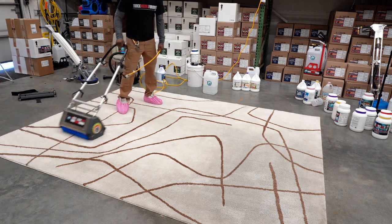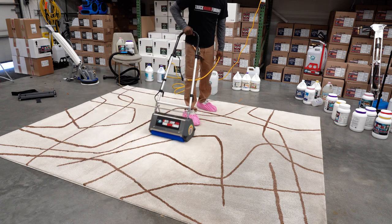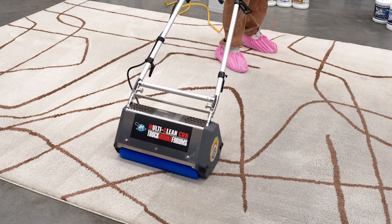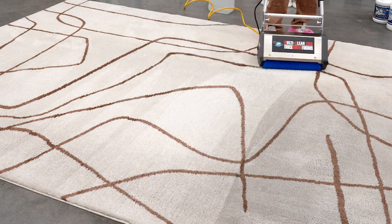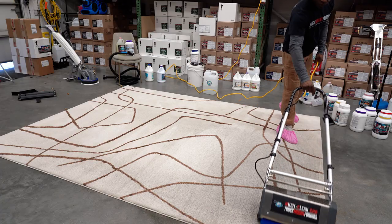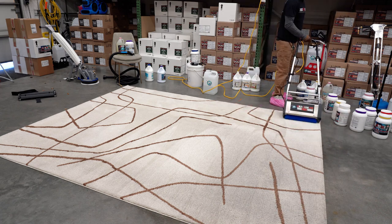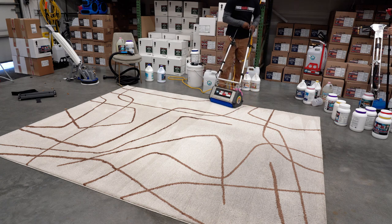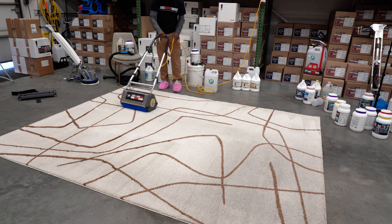Here we're using the TMF multi-clean CRB with the blue brushes. When CRBing, we go in different directions as well. Remember, with a CRB you can also do an encapsulation method, but with this type of rug having so many dog oils, you're going to have to do some sort of extraction. See how much better that looks just from using a CRB — it's almost a night and day difference. Some customers are already saying 'oh, you're already done!' but no, there are still more steps.